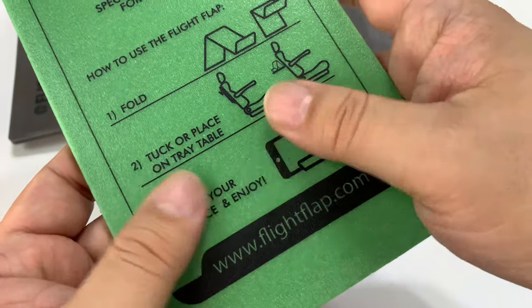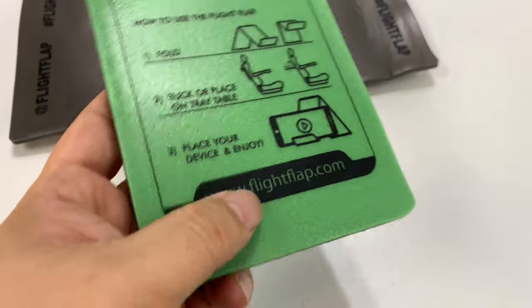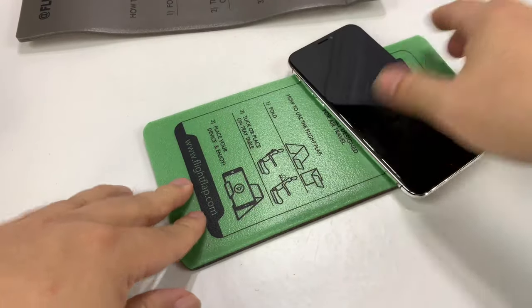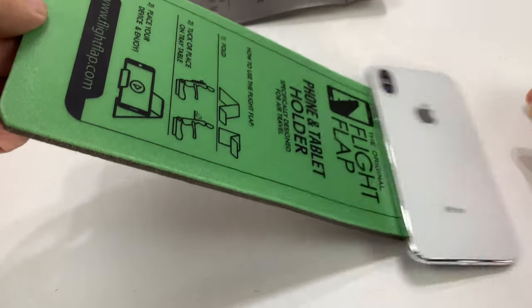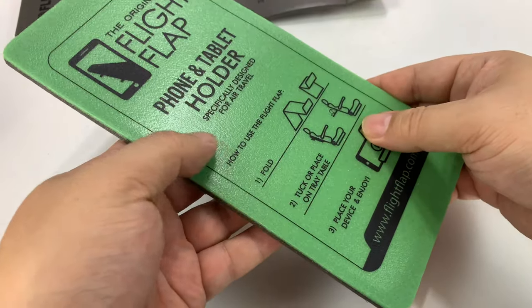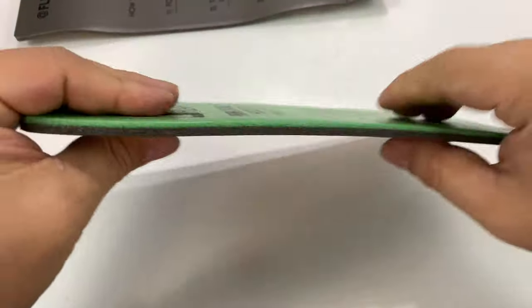If it were more like saran wrap, I feel like when you put your phone on it it wouldn't slide around. Right now I'm just going to put my phone on here and show you that either way things will slide around. Especially turbulence and the motion of the airplane might rock it off.